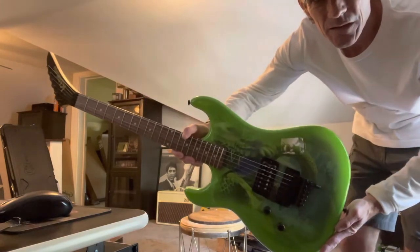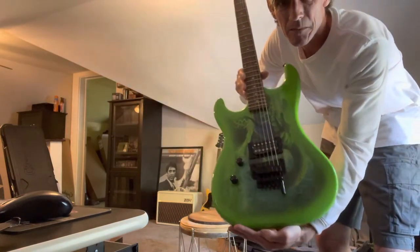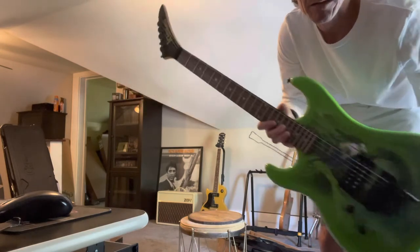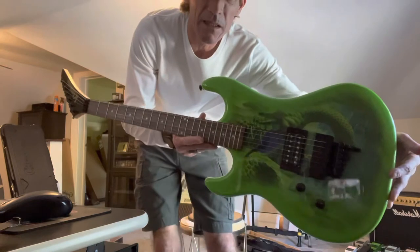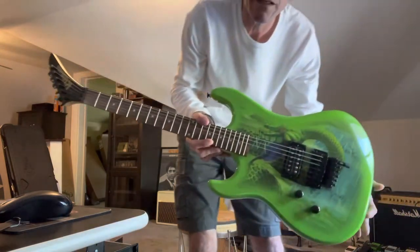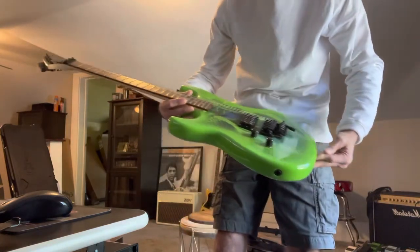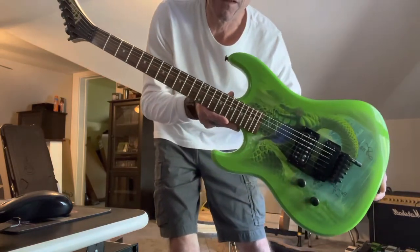I know the lighting sucks, I'm sorry. I'll do a better video of these by themselves. It comes with a D-tune and a gig bag for 800 bucks — other guitar companies need to get with the program. It's hard to see in this light, but the blue in here looks awesome. Happy, happy so far.